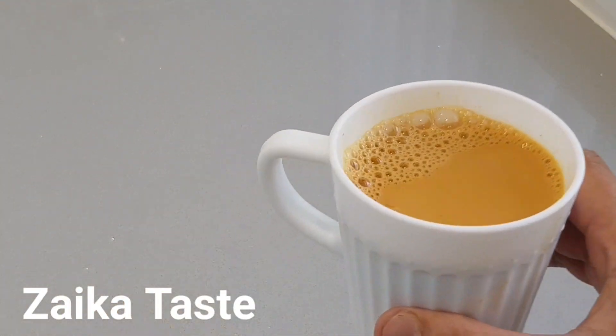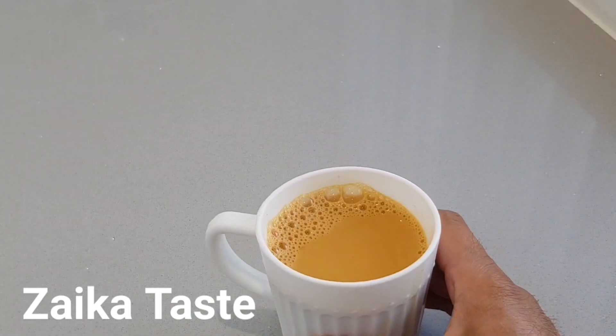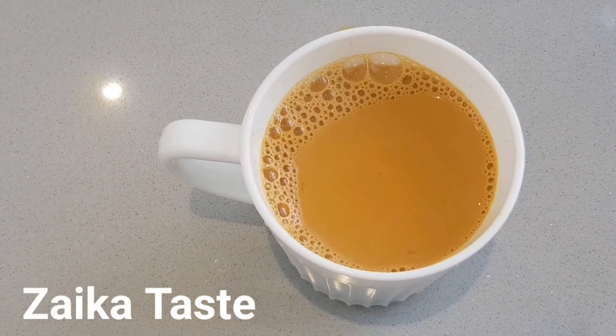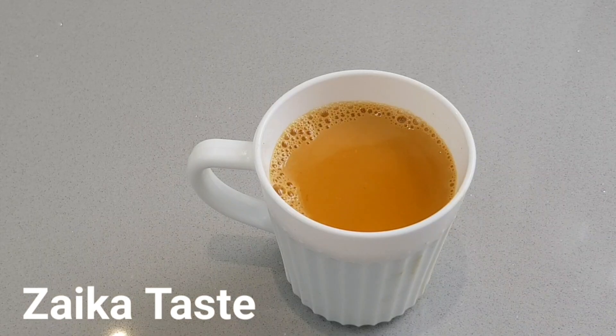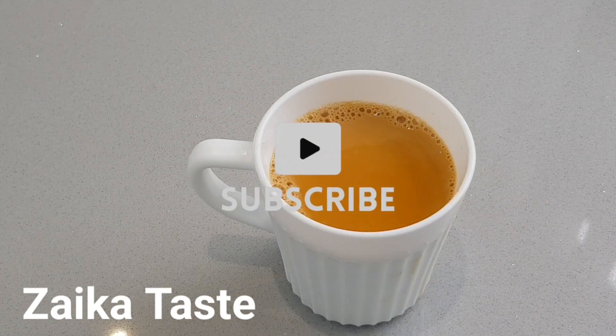The tea is now ready and this is the best cup of tea you'll ever taste. Please do share and subscribe to my channel, like my videos, and until next time inshallah — assalamu alaikum.